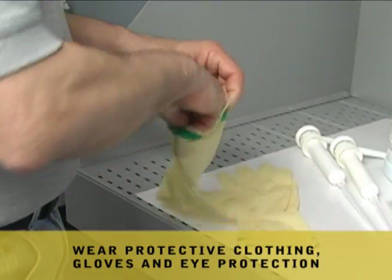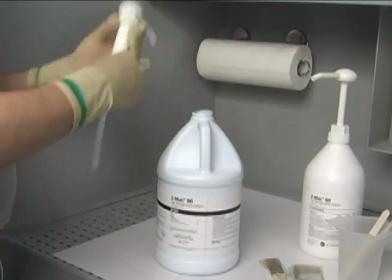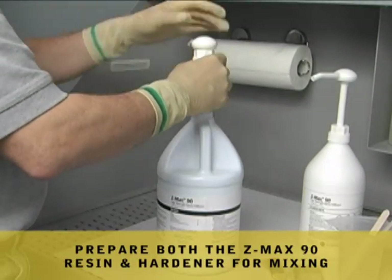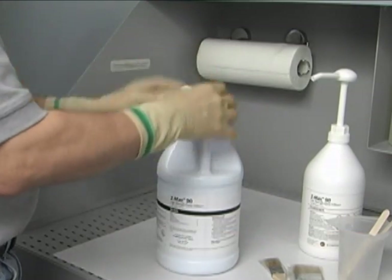Be sure to wear protective clothing, gloves, and eye protection when working with ZMAX. ZMAX 90 is a two-part system. It is available in small pre-weighed kits or in large sizes with pumps for easy dispensing and measuring.